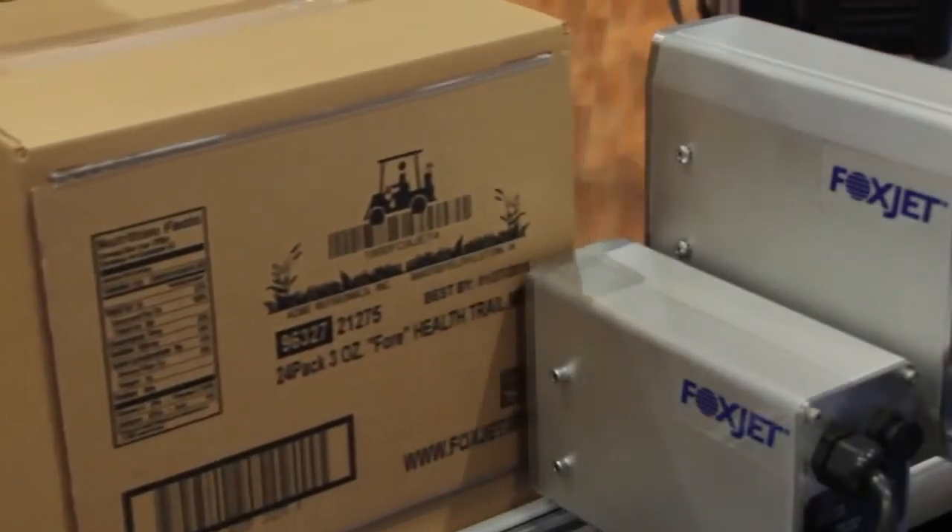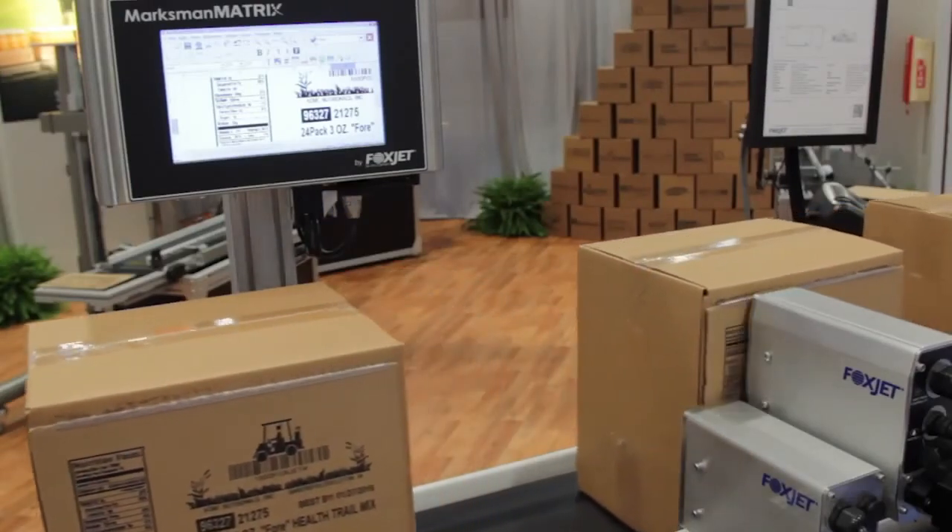If you want to do high-resolution inkjet printing right, then you want the Foxjet Marksman Matrix controller.